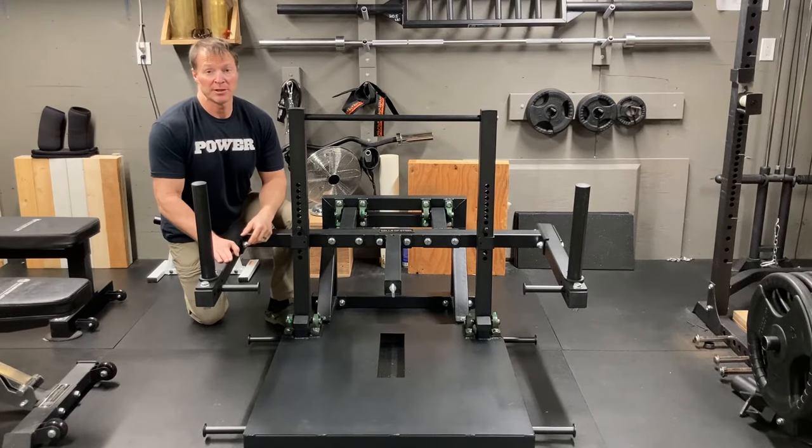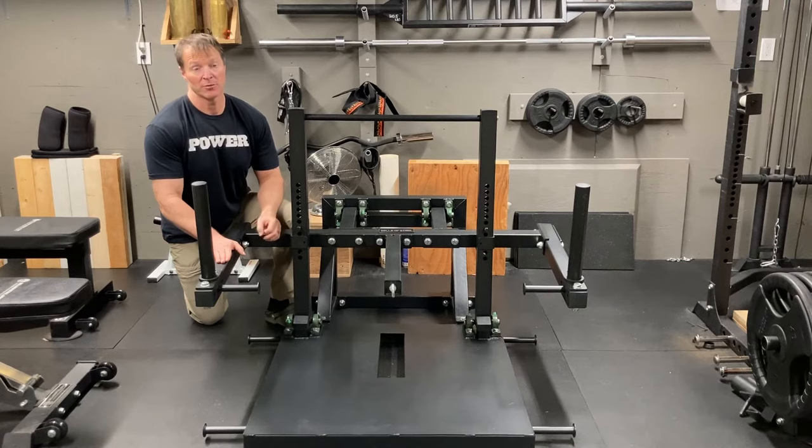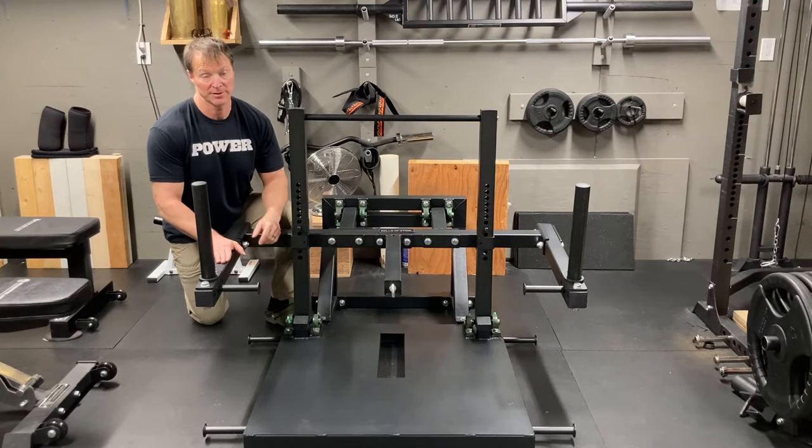Assembly of this unit was fairly easy. The instructions that come with it honestly aren't that great and you need a magnifying glass to read them, but I did do a quick video on setting this up — that'll be in the description and I'll try to embed it in the video.